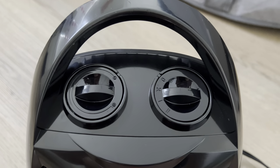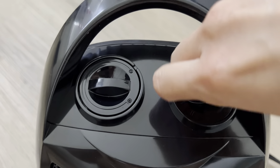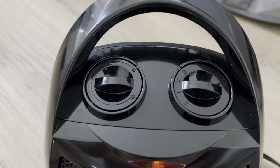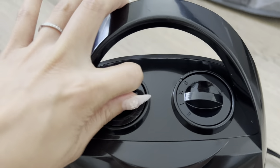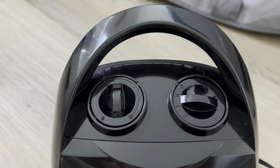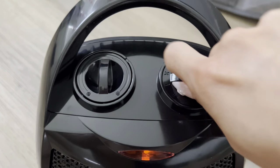This comes with very simple features. You basically turn on the heater by turning the dial here, and it just adjusts the intensity of it. Turn it and you can make it stronger as necessary. When the light is on, it's currently being in use.